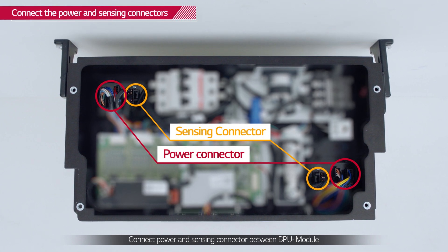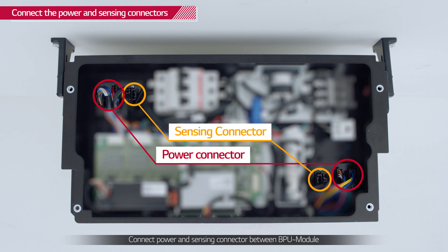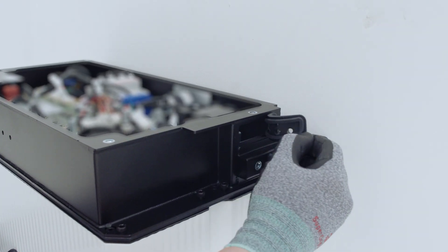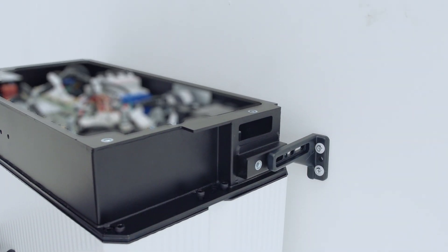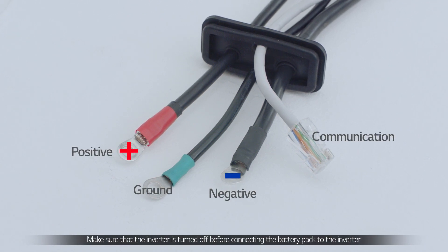Connect the BPU power and sensing connectors to the battery modules. Next, feed the power cables, ground cable, and communication cable through the grommet to the right of the battery modules.